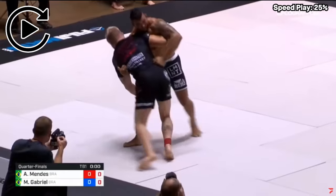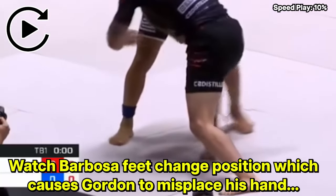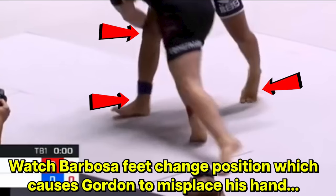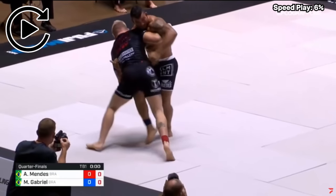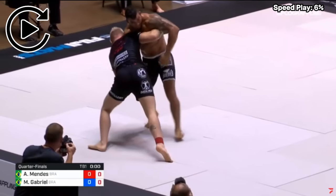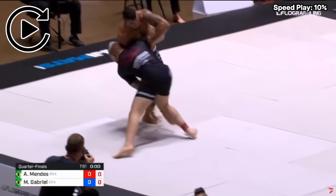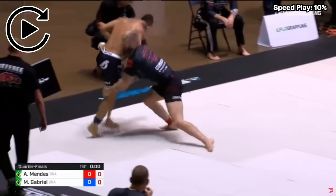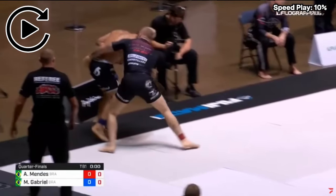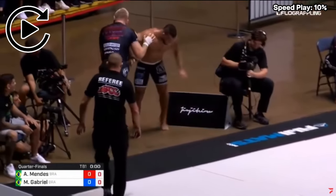As soon as Barbosa feels Gordon's weight shift into a commitment forward, he's able to shift his body, causing Gordon to attack Barbosa's thigh rather than the back of his knee. This small difference allows Barbosa to keep his balance. Notice also how Gordon can commit his head forward because Barbosa's right arm is trapped between his own body and Gordon's head, so there's no chance of a guillotine attack. Because Gordon wasn't able to secure the knee tap, he looks to attack the hips and go for back control, but that same trapped arm also gives Barbosa inside position during the scramble, avoiding the back exposure and the takedown.